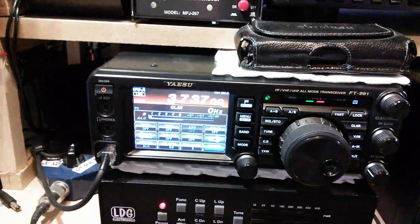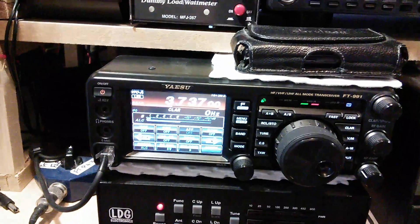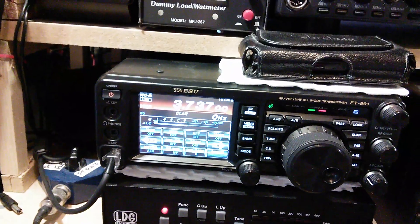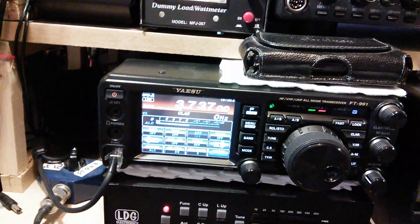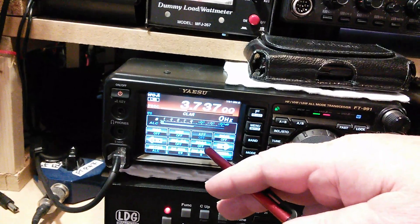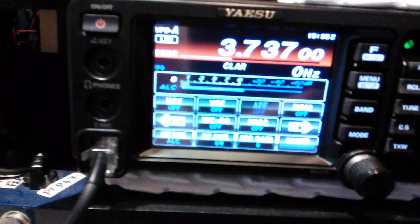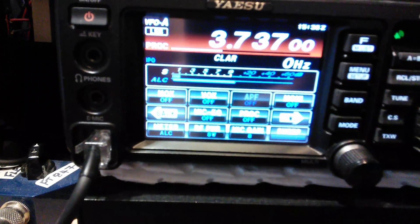Ok Mark, this is the easiest way to set it up. I'm going through some audio gear from the mic to the FT-901. Processor off, mic EQ off - they're off.